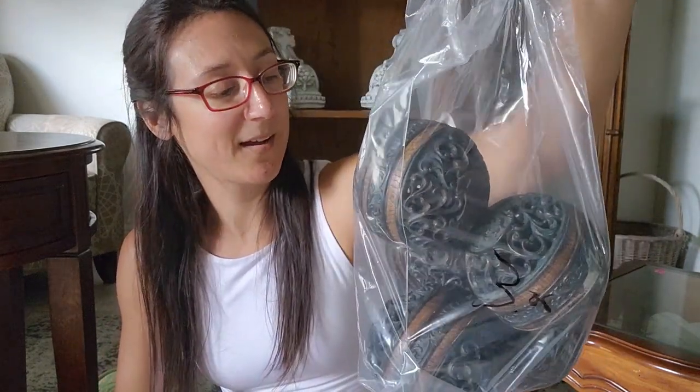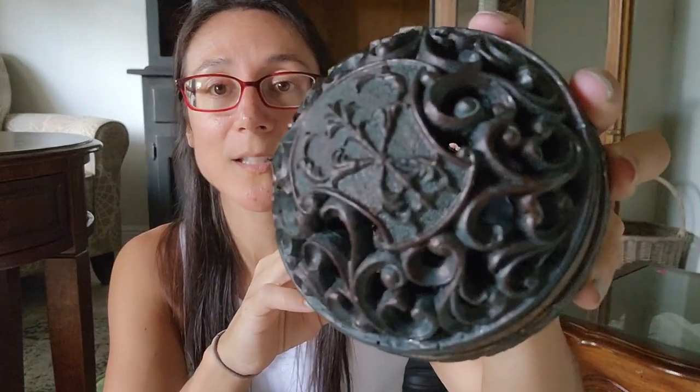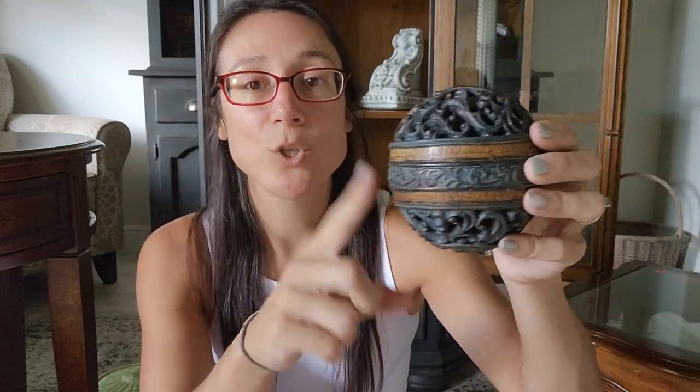I grabbed this giant bag of decorative orbs for $3. They have a lot of awesome detail on them. I haven't decided if I'm going to paint them a lighter color and then distress back the darker detail, or just leave them as is. I definitely need to find the perfect vessel — maybe a cool basket — to display all of these in for the October event. Let me know in the comments what you would do.